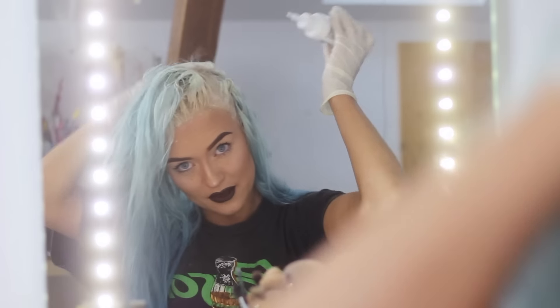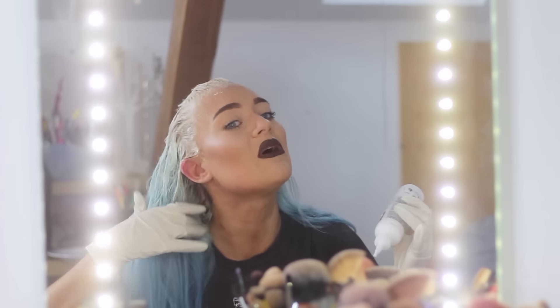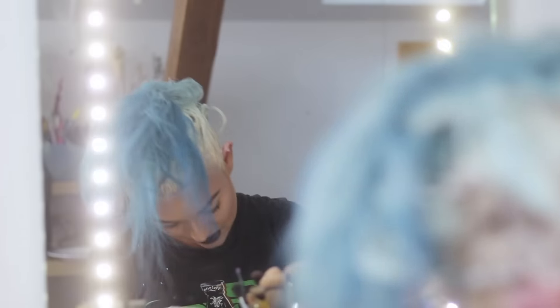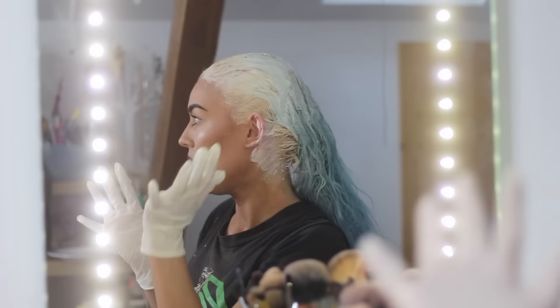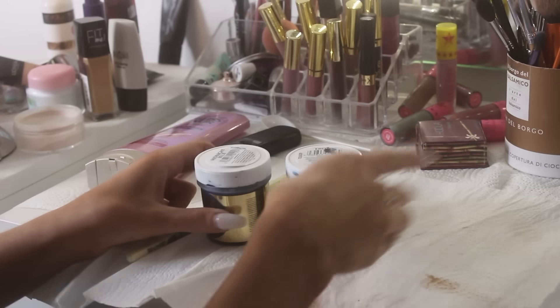Doing the back of your head is mostly really hard because you can't see it, so it's always good if you have another person do that for you. I always have my mom do the back of my head, but she's gone out of the house. You can also get in there with your finger and apply it to little areas. I'm just gonna let it sit for 5 or 10 more minutes.